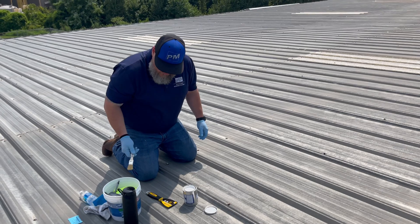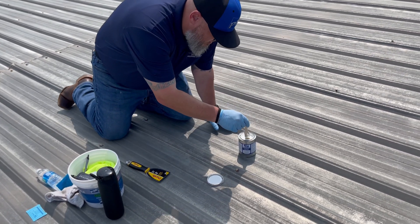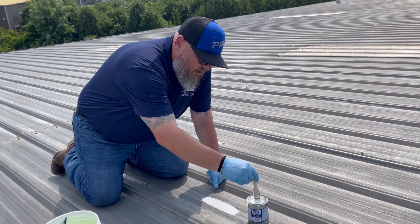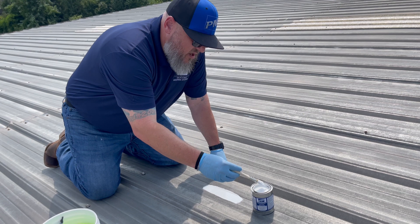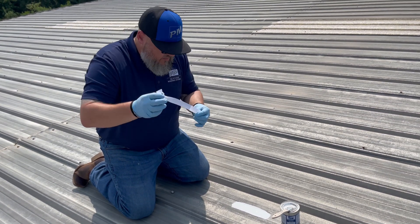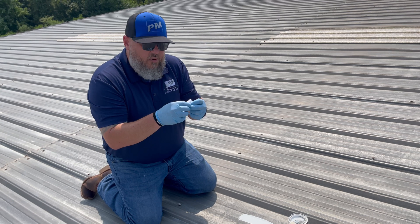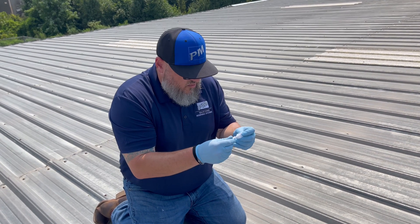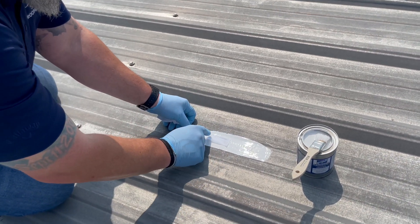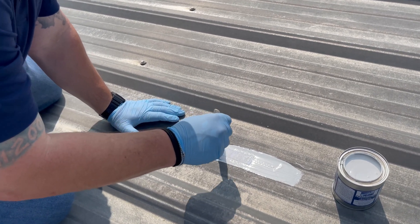Now we've got our one-inch chip brush that also comes in the test kit. I'm going to apply about 10 to 12 mils. This is a very high quality product, so hitting that 10 to 12 mils can be hard sometimes. If you're closer to 15, 18, or 20, you're okay. We'll take one of our test strips, one inch by 12 inches. I like to take my end and tie a little loop in it before I put it in there — it gives you something to hook your fish scale up to. We want about three inches of this fabric embedded, so roughly about three inches, just kind of tap it in to get it started. Take your brush and make sure that this is good and flat in that base coat, just like so.